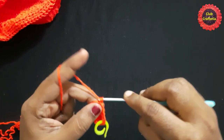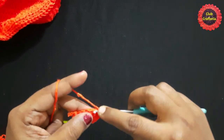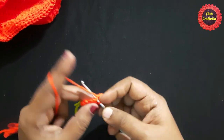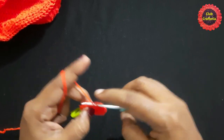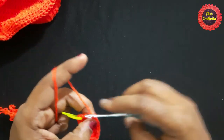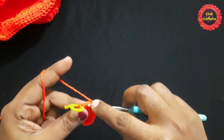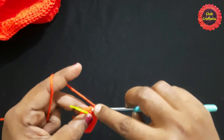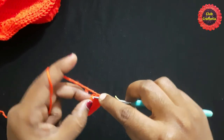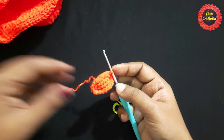Next, do single crochet in each stitch for four stitches: two, three, four. In the next stitch, do two single crochets: one, two. Next stitch, two single crochets: one, two. Remove the stitch marker and finish this round using a slip stitch. After completing this round, it looks like this.